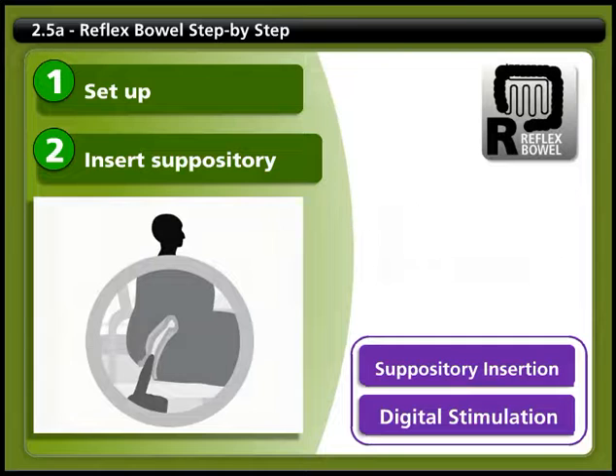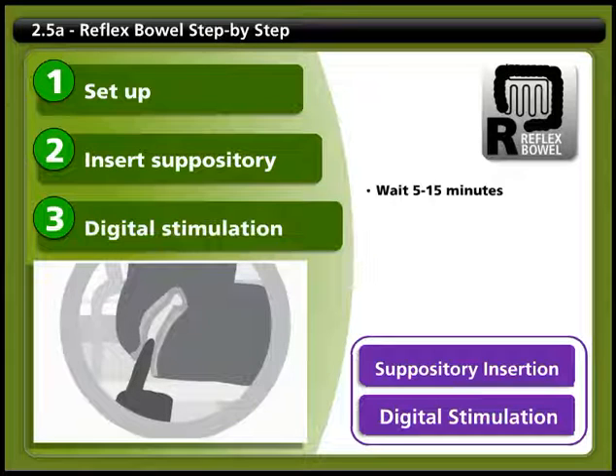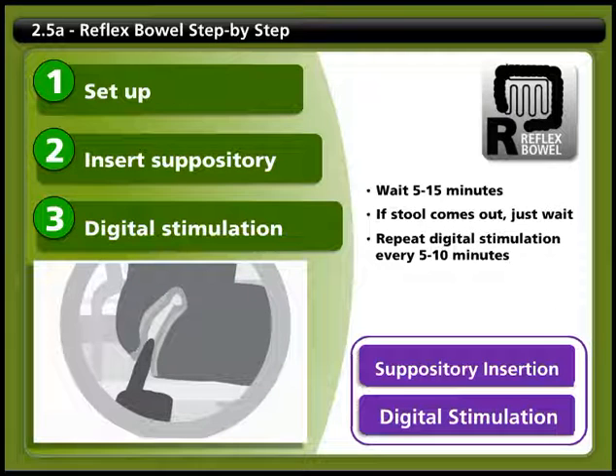Step 3: Digital Stimulation. Wait for 5 to 15 minutes. If you pass gas or some stool, it's a sign that the suppository is beginning to work. If stool starts to come out, just wait and let things take their course. When that motion is finished, wipe carefully and check for more stool by doing digital stimulation. Repeat the digital stimulation every 5 to 10 minutes or after each motion until you're done. If you need to repeat the digital stimulation many times — more than 3 or 4 — you may damage the lining of the rectum. If you have difficult bowel movements and need to repeat digital stimulation frequently, this may indicate a problem and you may want to consider speaking with your healthcare team. For more information on how to do digital stimulation, click on the link.